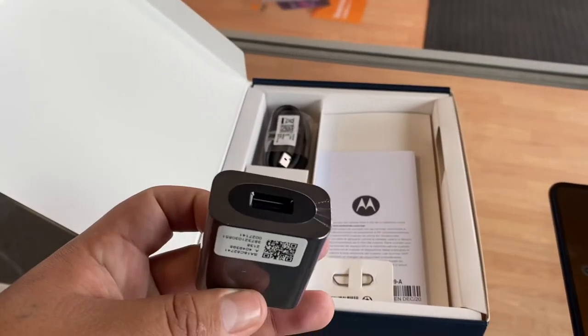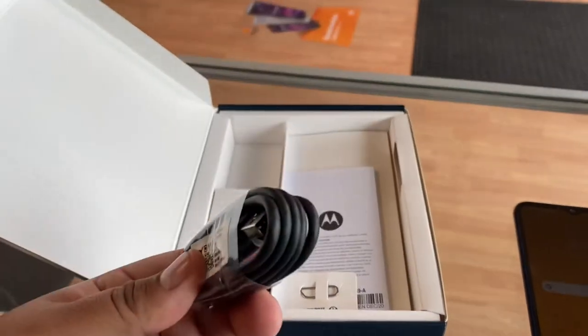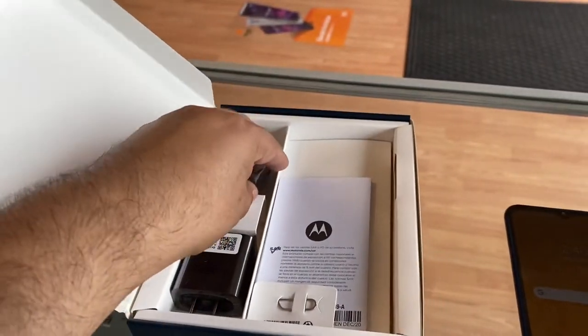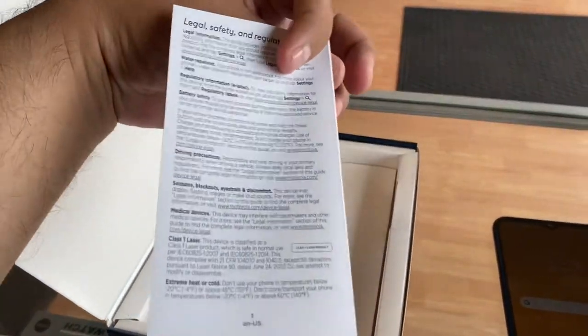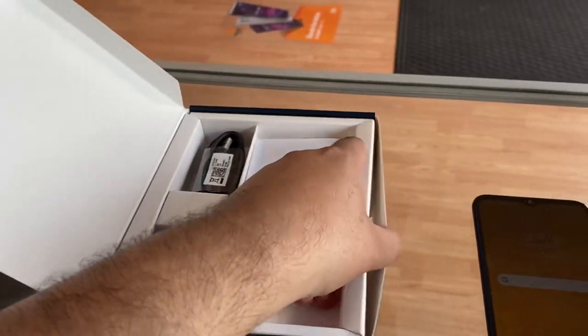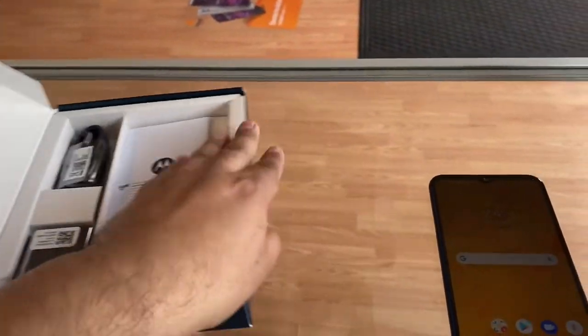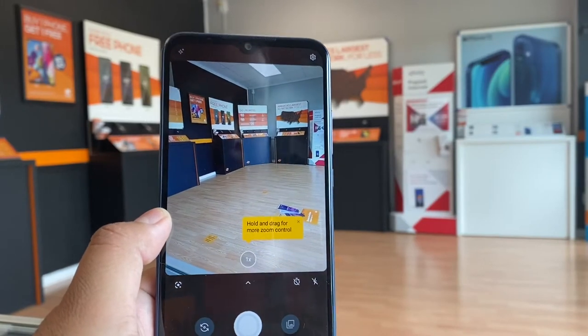In the box there wasn't much going on — you don't get any headphones or anything like that. You just get the Motorola charging brick, a USB Type-C charger about three feet long, a little SIM card slot opener, and some legal paperwork from Motorola. That's pretty much it.